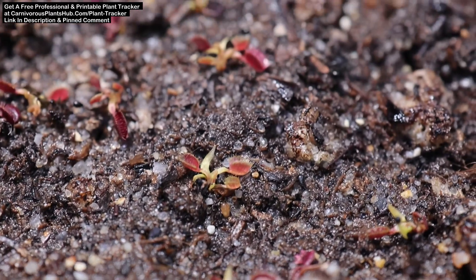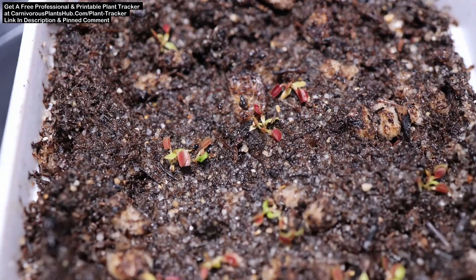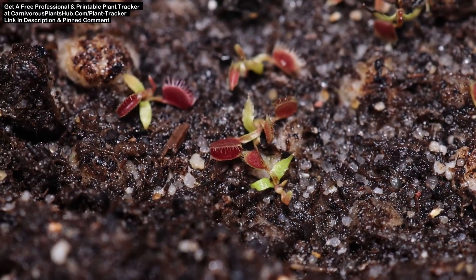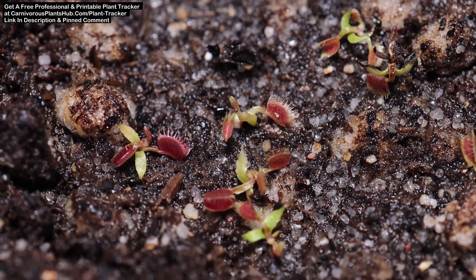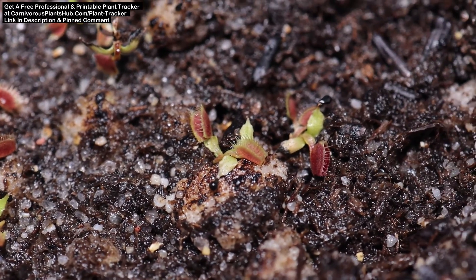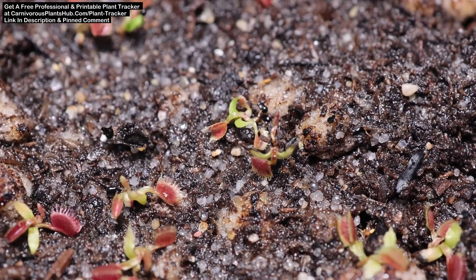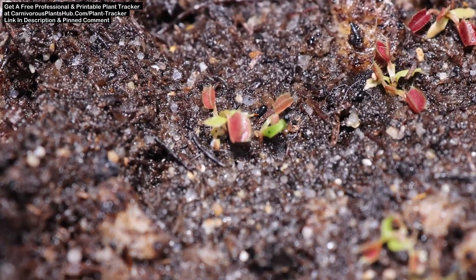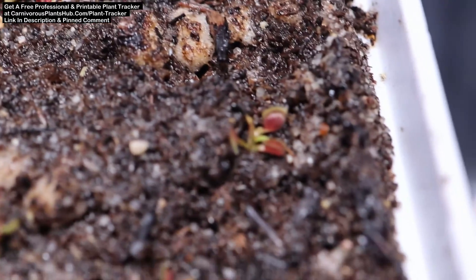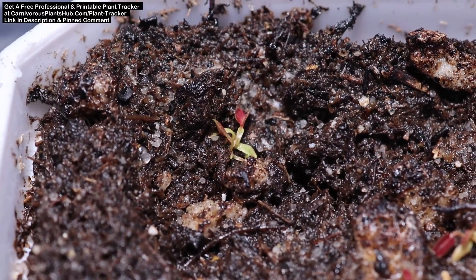I haven't done any fertilizing yet, but I do plan on spraying these with a diluted maxi mix. I'll definitely do a video when the time comes showing my exact process for that, and it's going to be pretty soon. I might even conduct some fertilizing tests with this batch of seedlings, fertilizing two of the pots and monitoring the growth just to get an idea of how well the diluted mix I'm using is working. I've already received the maxi fertilizer and just need to start mixing and spraying the flytraps.